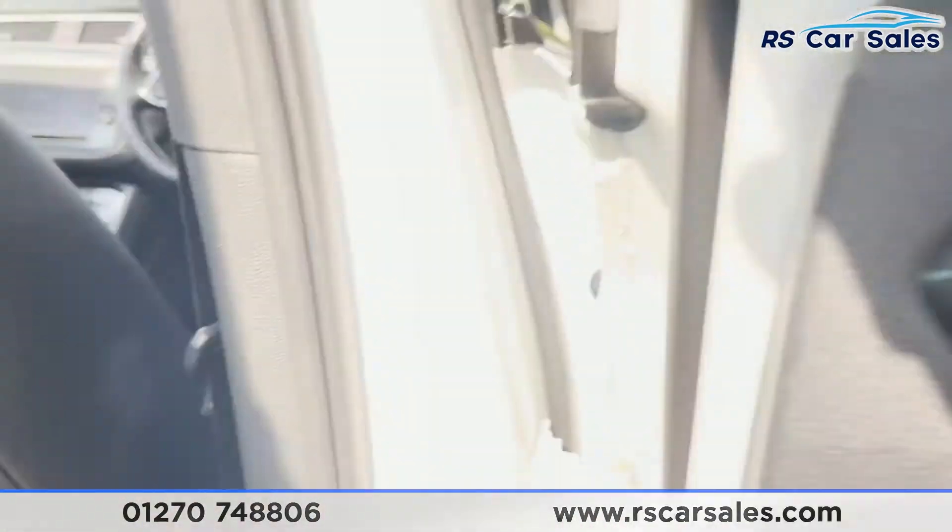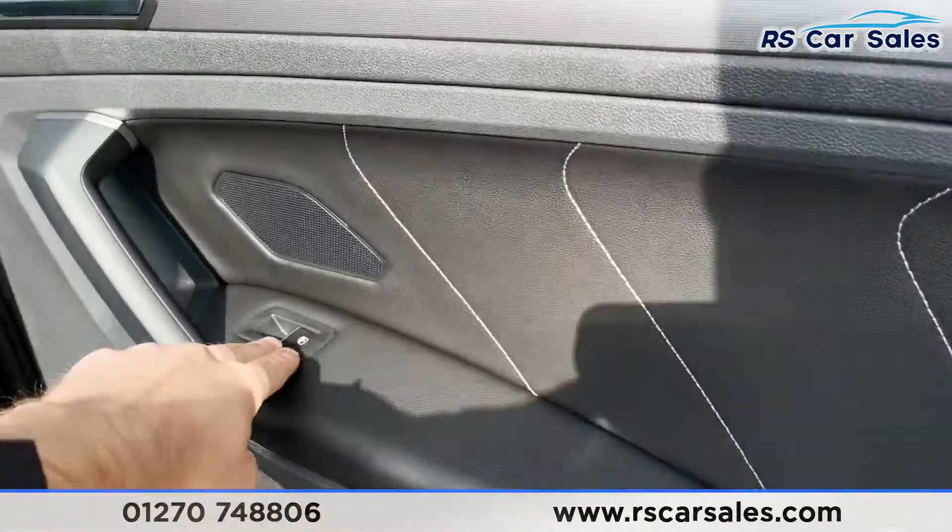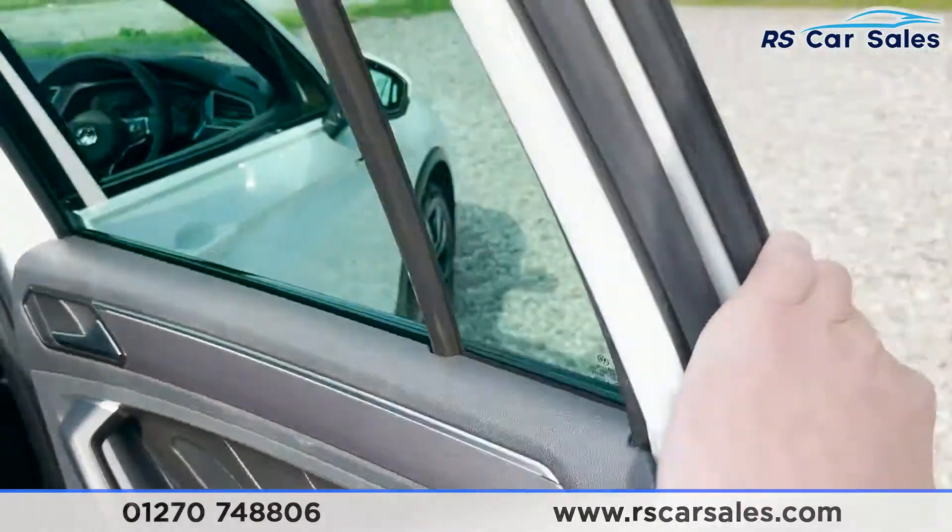On the doors we've got our brushed metal handle, integrated speakers, leather with contrasting stitching, electric window controls and integrated storage down below.